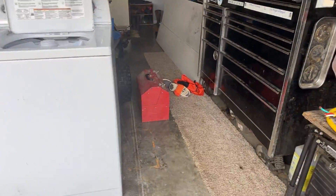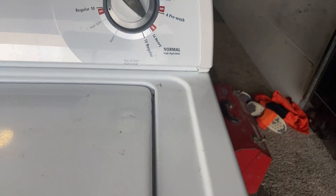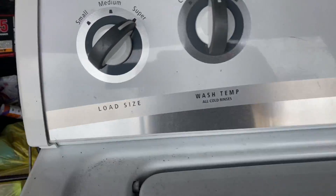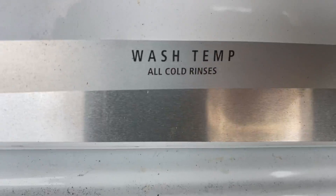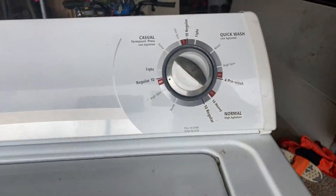Hey guys, welcome back to another video! Today we are going to be testing out this washing machine. It's a Whirlpool — those are really good. It has load size, wash temp, and the usual settings right here. This is probably from the 1990s or 2000s.